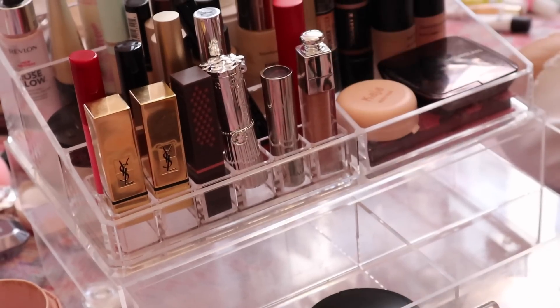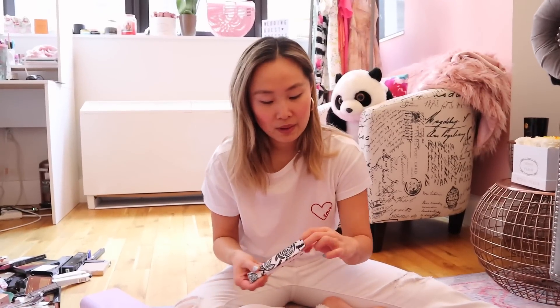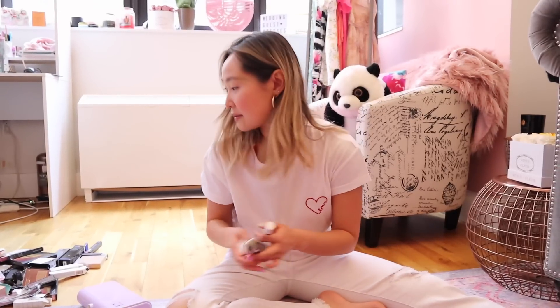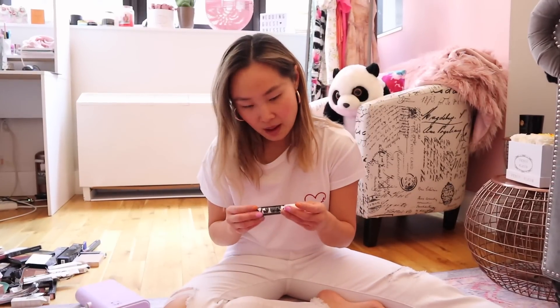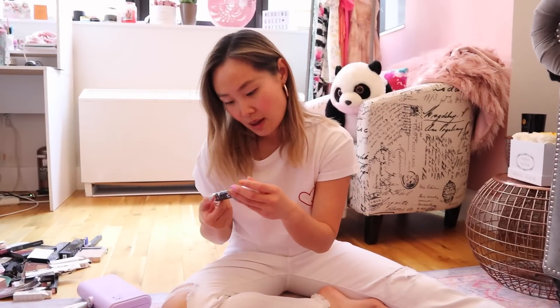So today's goal is to organize everything into three acrylic makeup organizer containers. There's a lot going on and I'm feeling very overwhelmed right now. The first thing I'm doing is taking new stuff out of the packaging to save space, and then organizing everything by type before putting it into these acrylic organizers.